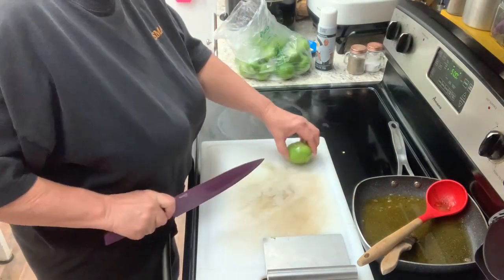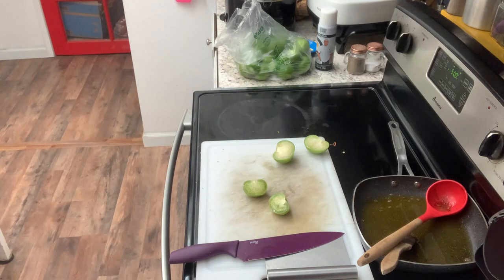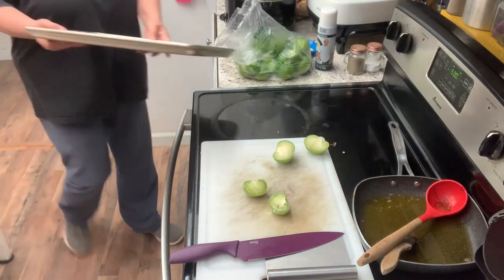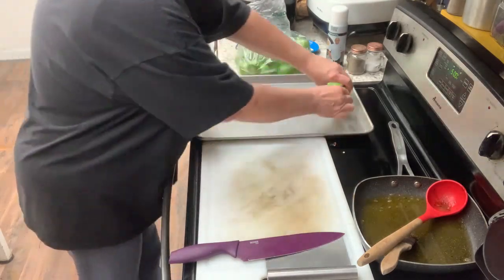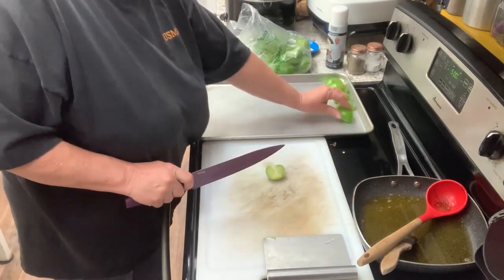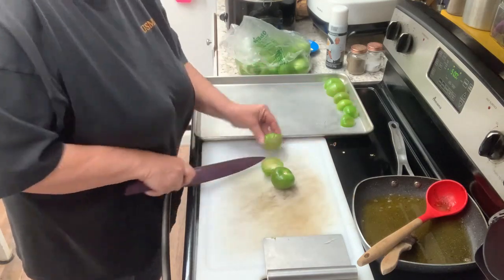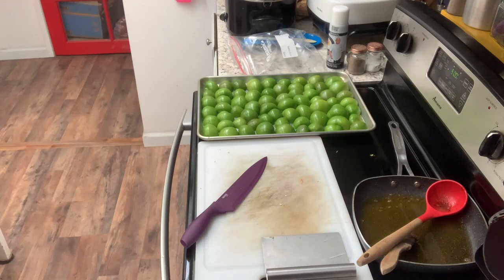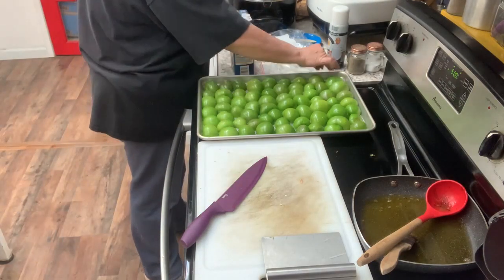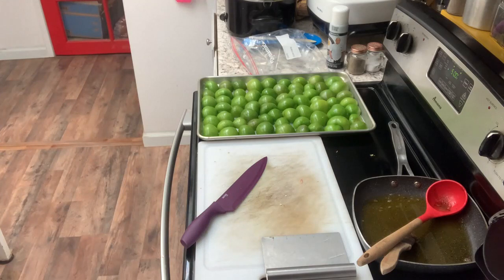Now we're going to start the tomatillos — just going to cut those in half and lay them cut-side down on the sheet pan, because we're going to roast those for a few minutes also. And I'm just kind of thinking ahead right now, getting my chicken broth ready.